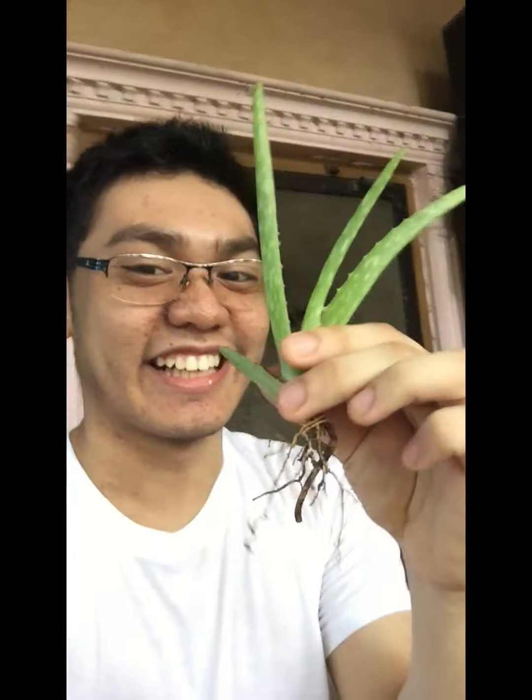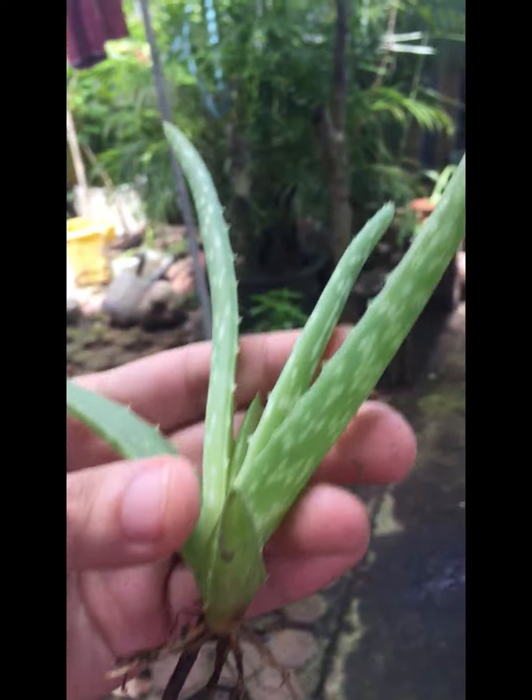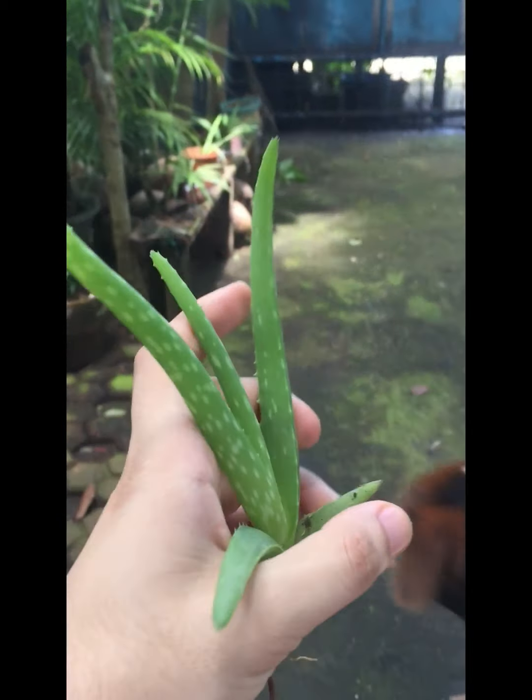Now we can see what's being shown in the video. An aloe vera example — we can see this aloe vera is well healthy and well provided. Now we can see that our model is enjoying showing off the plant. You could see its roots and you could see how healthy and strong the plant is.